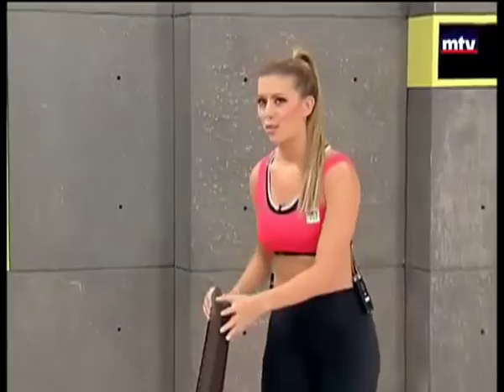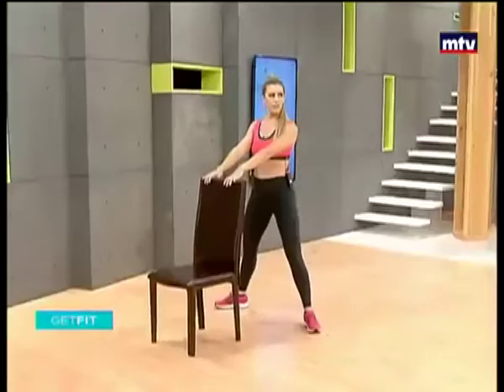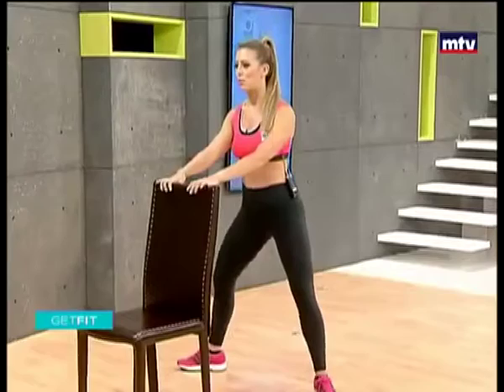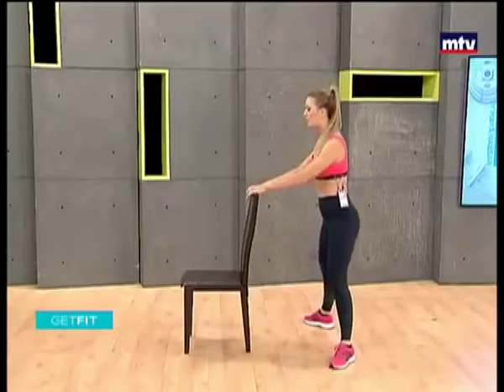We're going to do our first exercise — sumo squats. Turn the chair sideways, point your toes out, stand just a little away from the chair. We're going to squat down and get up on our toes and do some calf raises. So we're training our legs and also our calf muscles, the muscles at the back at the lower part of the leg.